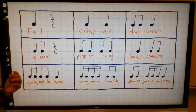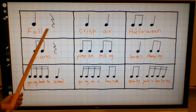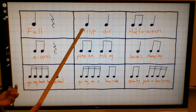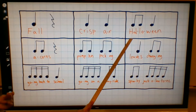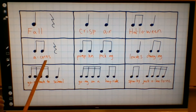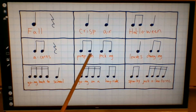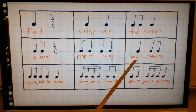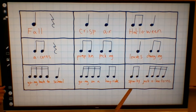Here's our beat. Fall. Crisp air. Halloween. Acorns. Pumpkin picking. Leaves changing. Going back to school. Going on a hayride. Spooky jack-o'-lanterns.